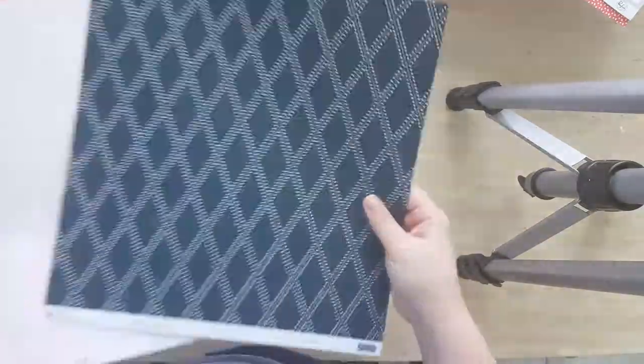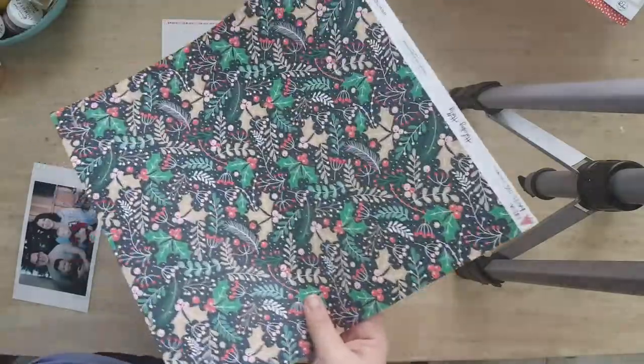It's like a really dark navy — really dark blue. And I love the reds and the greens.